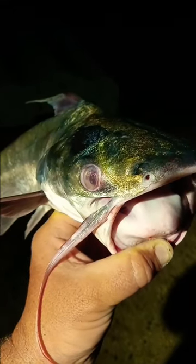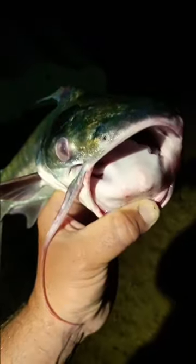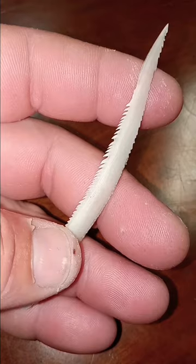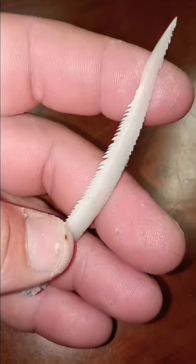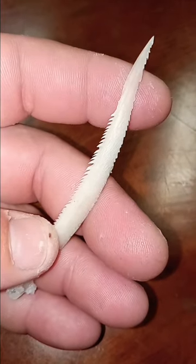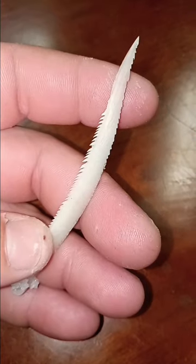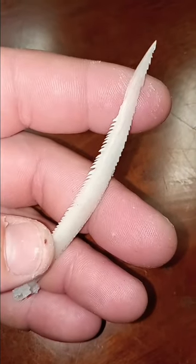Let me show you some things you may or may not know about this particular catfish. First thing, if you're unlucky enough to get jabbed by the pectoral or dorsal fins on this creature, the venom is excruciating. And the serrated edges cause these barbs to break off, requiring them to be surgically removed.